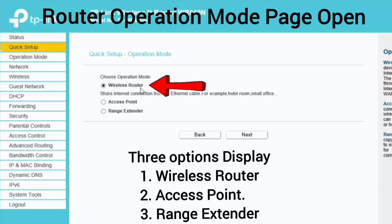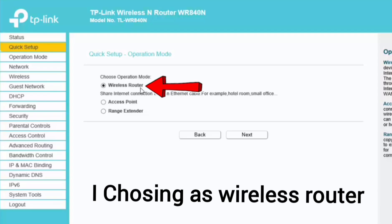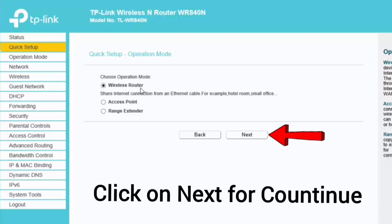Now the router operation mode page is open. There are many options displayed, like wireless router, access point, and range extender. By default the router is selected as wireless router. Select as per your requirement. I am choosing wireless router and clicking on next to continue configuration.